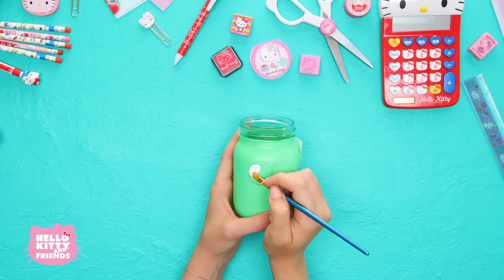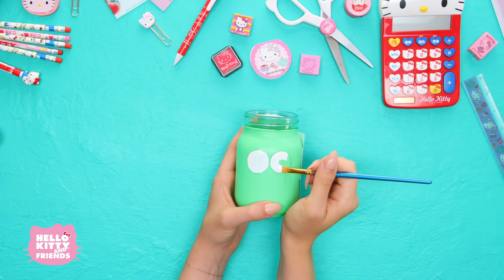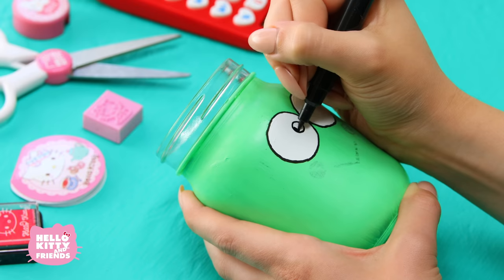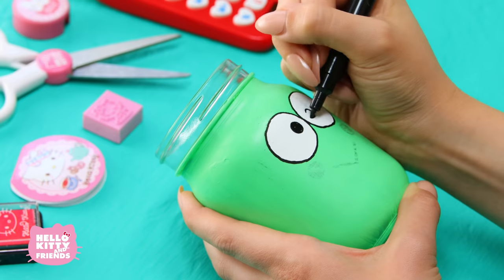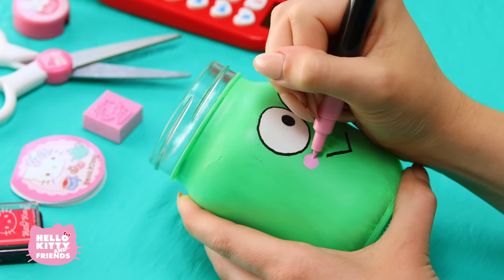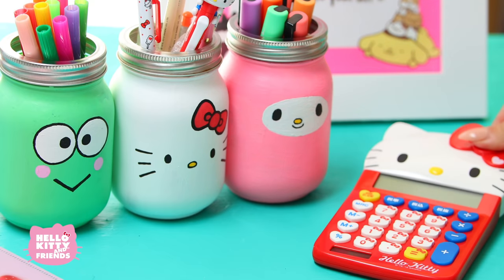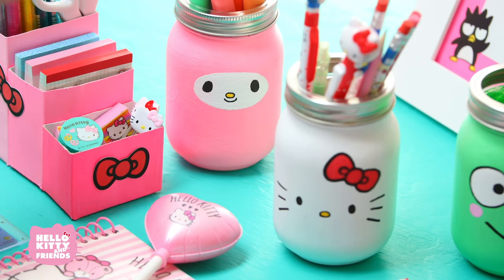Finally, let's paint our sporty friend Kropi. Did you know Kropi is a triplet? He has a sister named Piki and a brother named Koropi. Paint the jar lime green, then add his big eyes and V-shaped mouth just like this. Now you have three super cute custom desk jars. Fill them with pencils, pens, markers, anything!